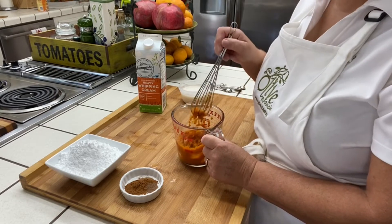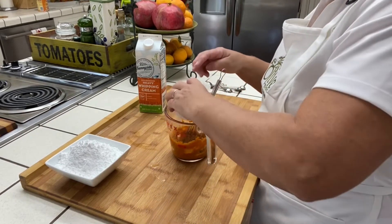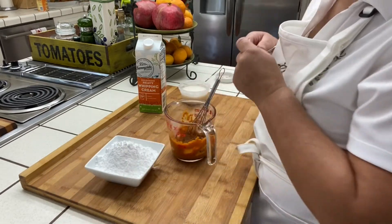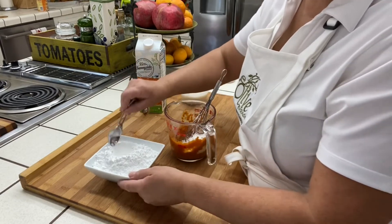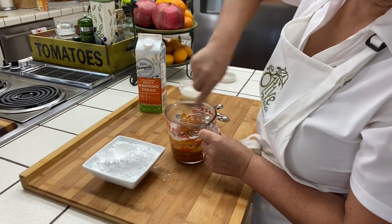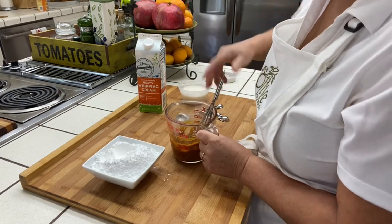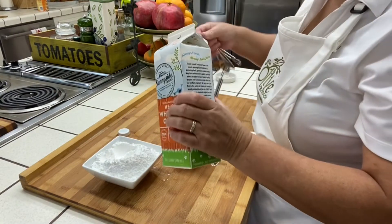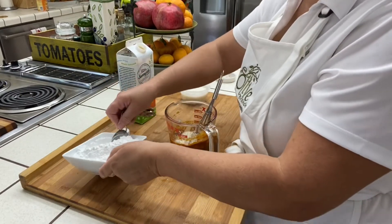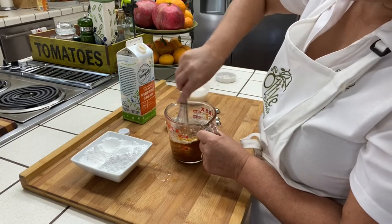For the pumpkin cinnamon drizzle I have two to three tablespoons of pumpkin puree, half a teaspoon of cinnamon, and half a teaspoon of allspice. You don't want to have these scones without this glaze! I have a cup and a half of powdered sugar, and I'm going to add the cream slowly — one tablespoon at a time — until the powdered sugar is fully combined. I make this in big batches and always keep some in the fridge.